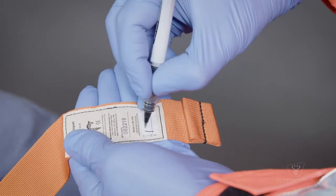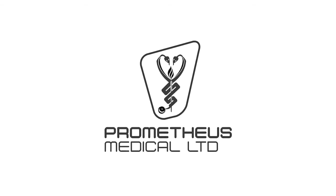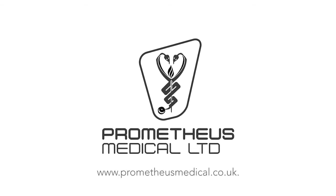Make sure to note the time of application and write it into the space provided on the tourniquet. Always consult the full instructions for use for warnings and precautions before using this device.